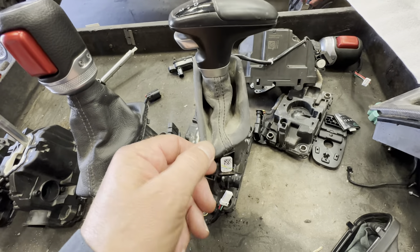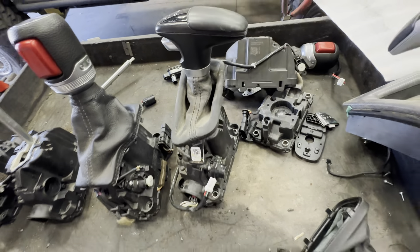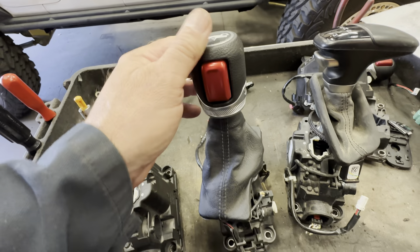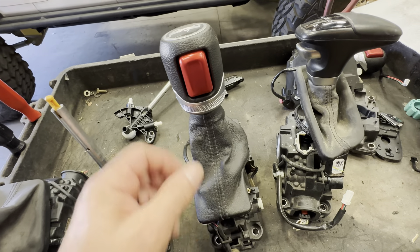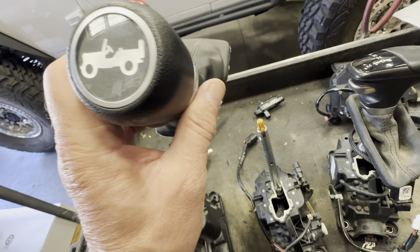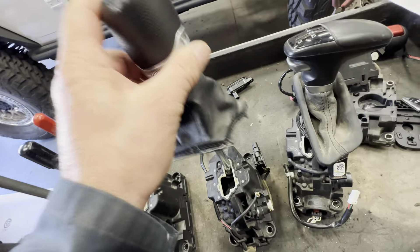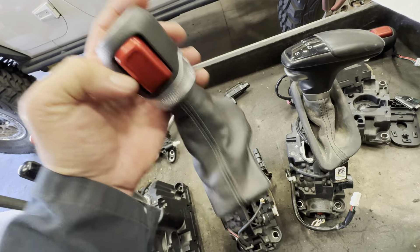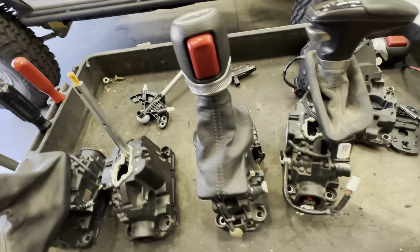This is out of a Charger — you can see it's kind of a squared-off trim ring. This one is out of a JL, and you can see it's got a little Jeep on it. Everybody wants a little Jeep, I think. So here we are messing around with shifters, trying to figure out what goes where and how.